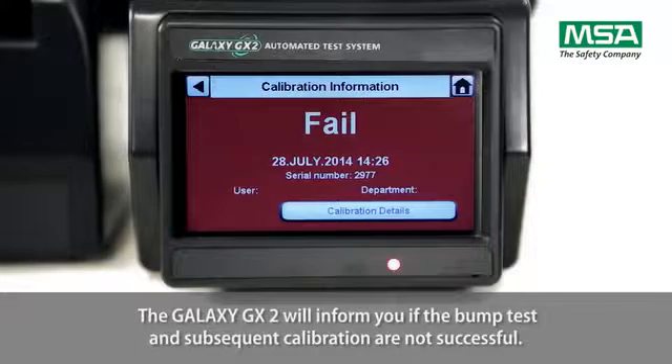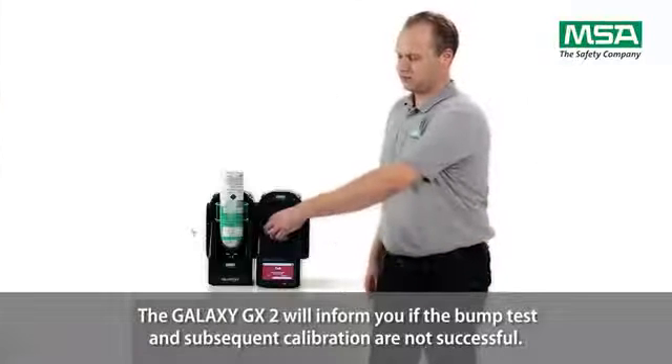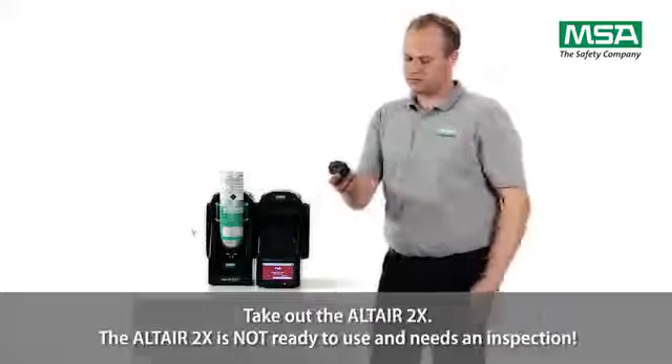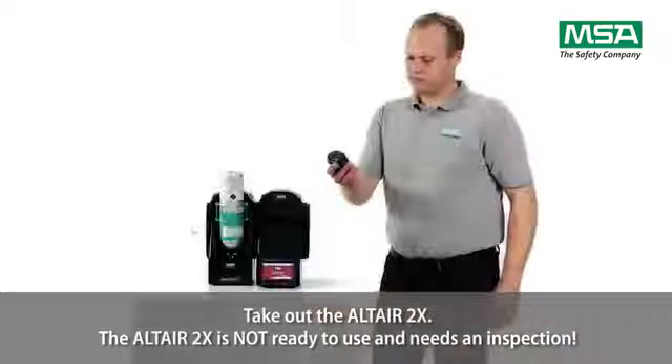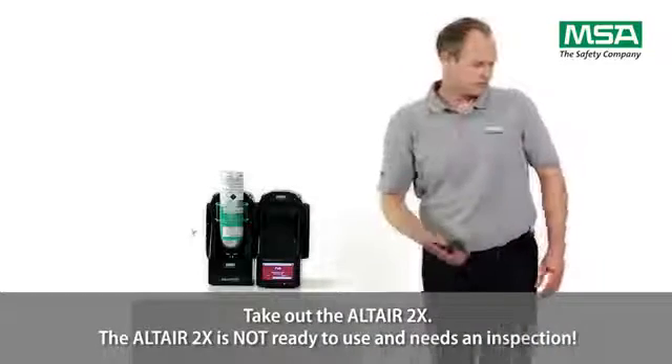The Galaxy GX2 will inform you if the bump test and subsequent calibration are not successful. Take out the Altair 2X. The Altair 2X is not ready to use and needs an inspection.